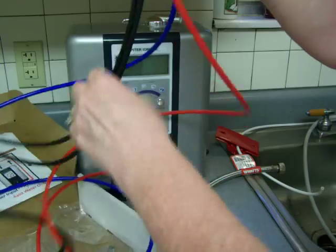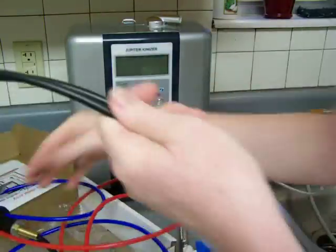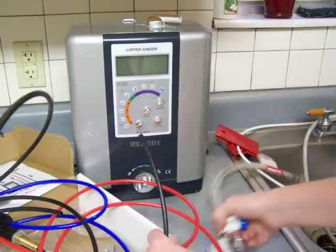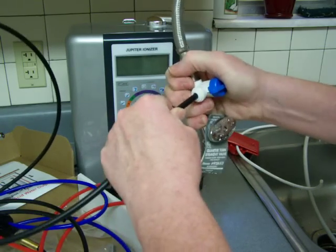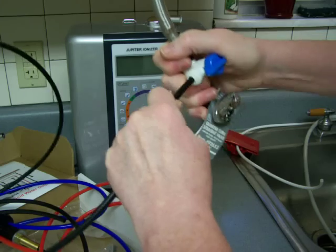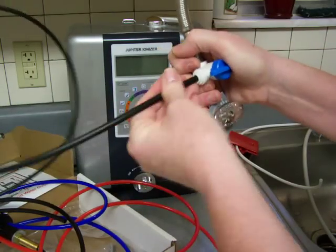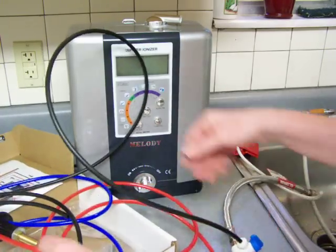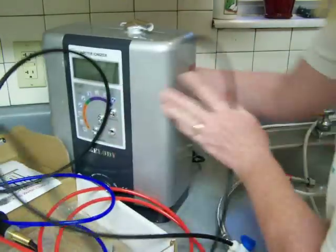Your two black hoses are for your water input. One gets attached to that diverter on your supply line — you just push it in and then pull to make sure it doesn't come right out. It's just an instant connection, real handy. The other one gets hooked to the water input on the bottom of your water ionizer.